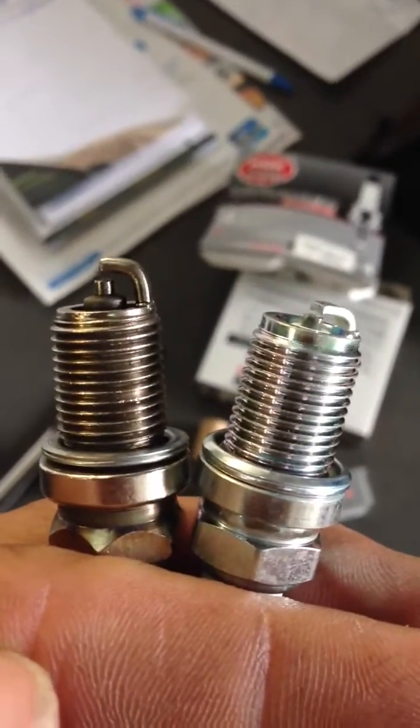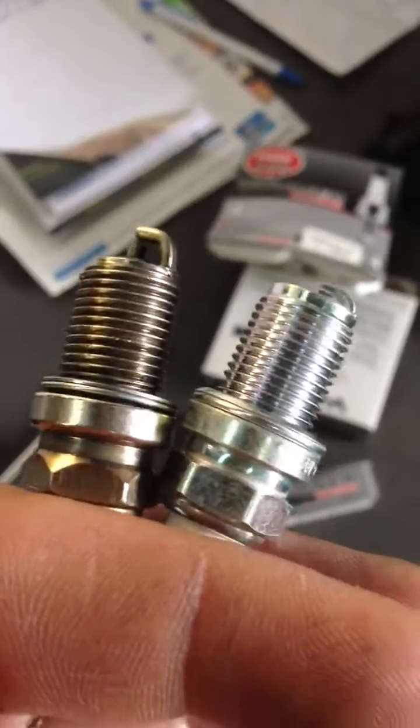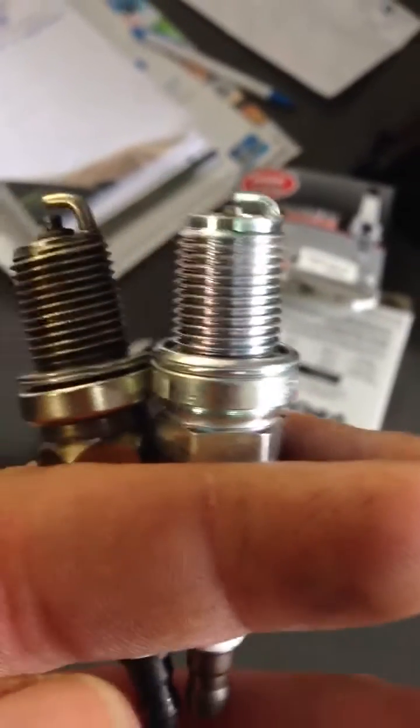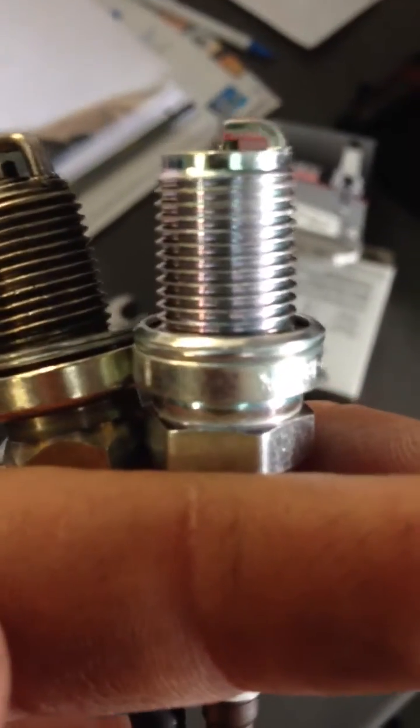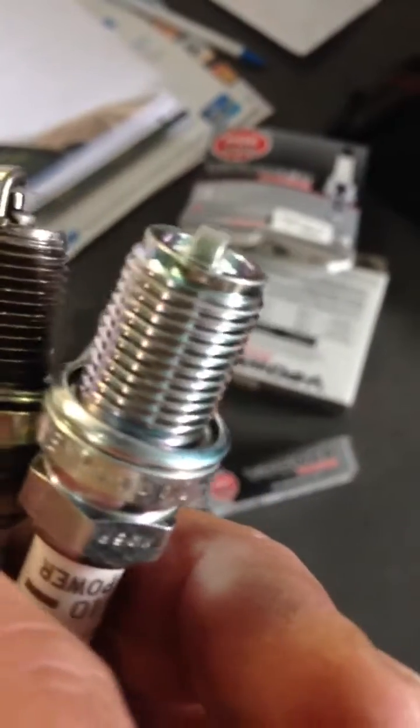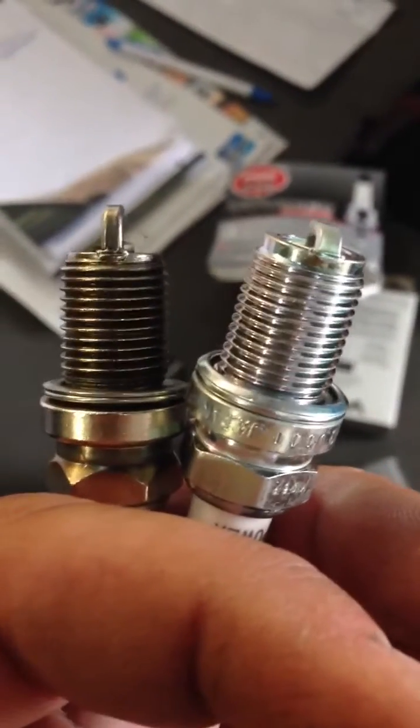As you can see, the strap is pretty long and thinner, and as you can see on the right side, this nitro-style blower plug has the ceramic and the electrical tucking inside the plug that's being shielded there, and then you have a strap that's a lot thicker and wider. If you can see the difference between these two plugs here.